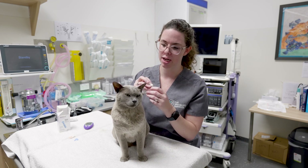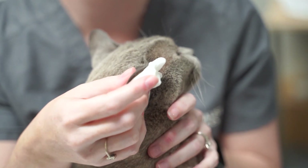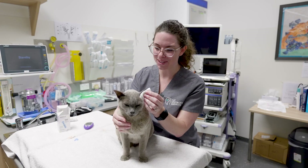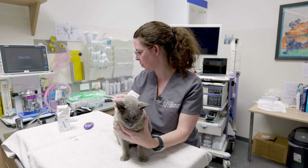To get the blood a bit more to the surface of the ear, you can also wet a swab with some warm water and apply it to their ear prior to doing this. Apply it for about 30 seconds to a minute, however long they tolerate, and then you're good to go.